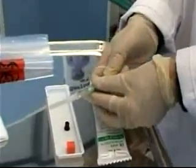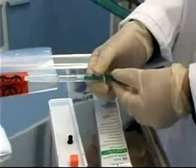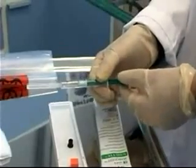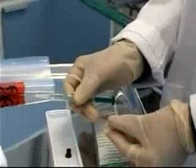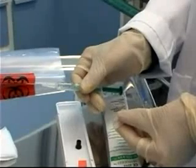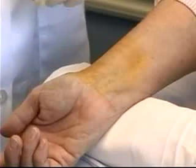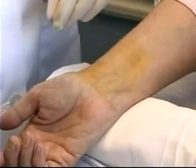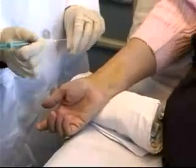Pull back slightly on the plunger so that once the needle is in the artery, the pulsations from the artery will be able to push back and fill the syringe. Slide the cap off the needle and make sure you can see the bevel, so you know to go in bevel-up when inserting through the skin. Hold the syringe at a sharper angle, closer to 45 degrees, much like holding a dart or a pen.